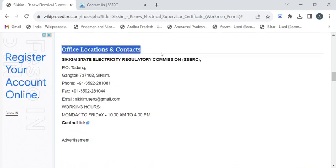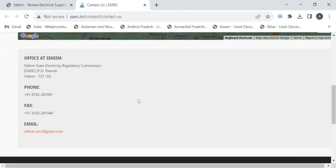Once you have gathered all these documents, you can reach out to the electricity department using the contact details provided under the 'Office Locations and Contact' section. Here is the link which will take you to the department's contact details page — scroll down to the bottom to find the contact details.